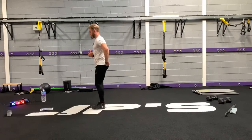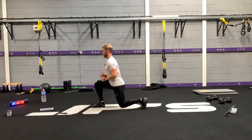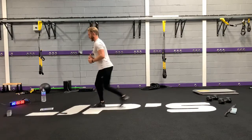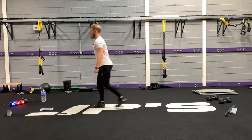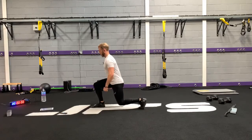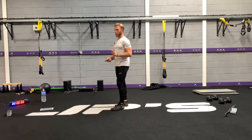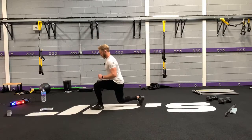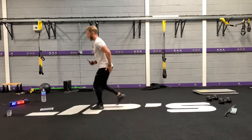Abdominals stay tight, glutes stay tight. Make sure your head's in line with the spine — don't be looking too far down and don't tilt your head too far back. Get ready to switch. Use your back leg to provide stability, then come up from the front leg into the hip.